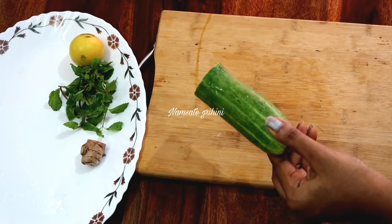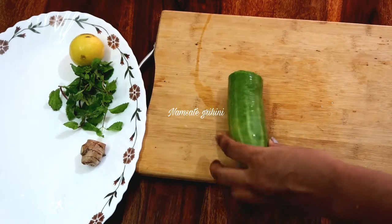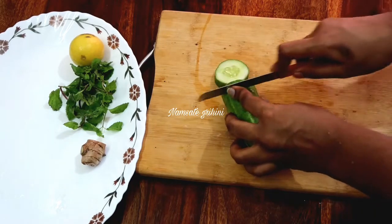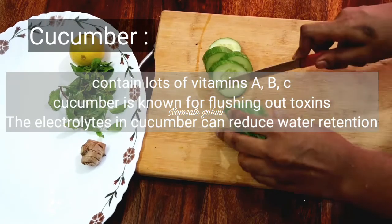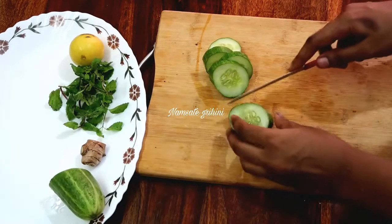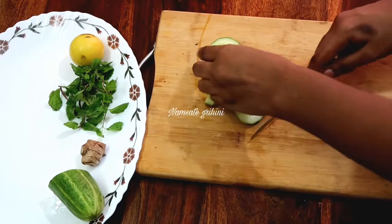Once we cut the cucumber, we cut it into slices. We have water content in cucumber. We have Vitamin A, C, and B. It helps to remove toxins from our body.